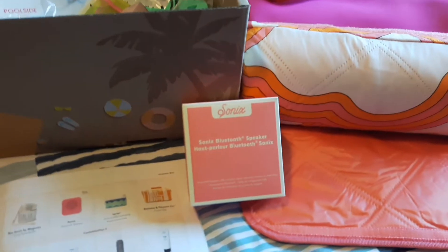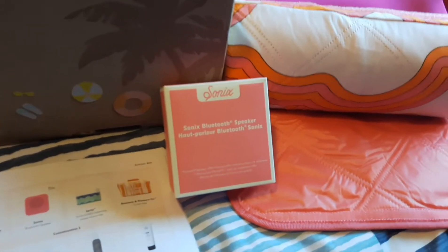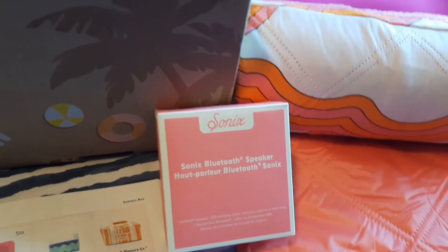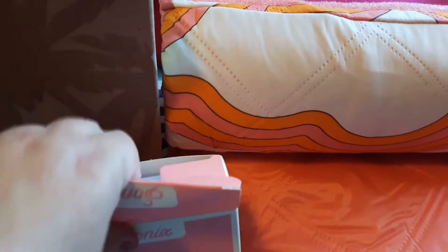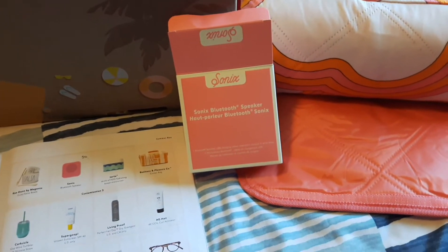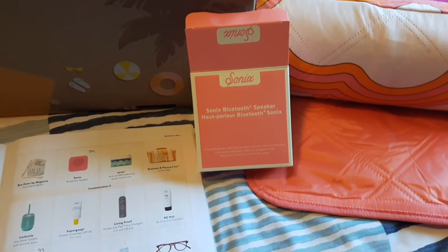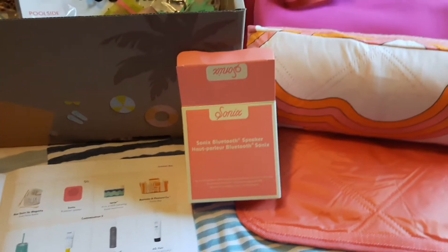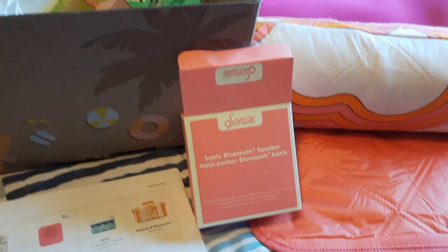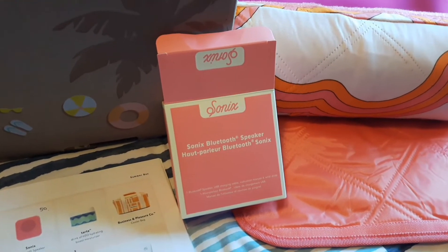The next thing I was really excited to see was this sonic pink Bluetooth speaker. It's really small — some of my other Bluetooth speakers aren't cute and aren't pink, but this one is pink, so I was super excited. We're putting up a pool next weekend and I think I'll get some use out of it. That retails for $50, so now I'm at $190 for a box I paid $39.95 for.